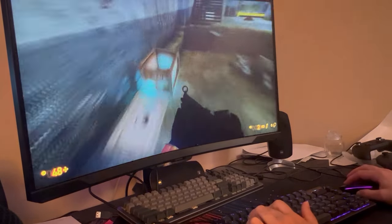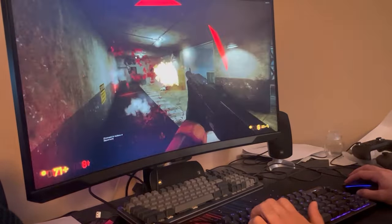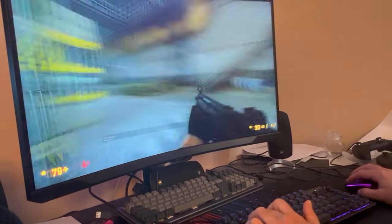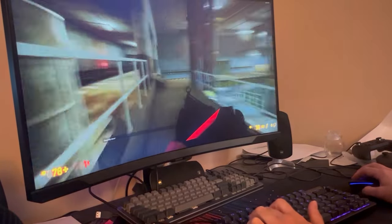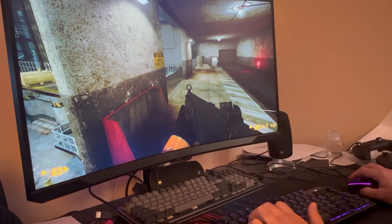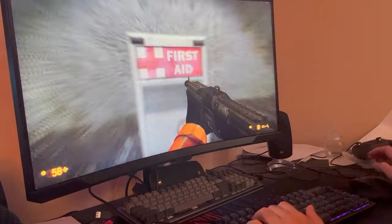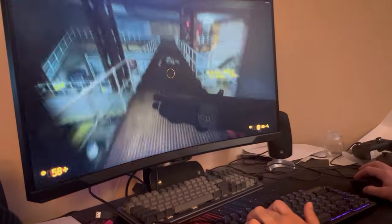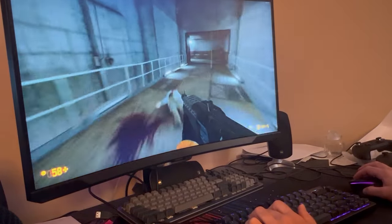I'm in game — my game of choice is Black Mesa. I'm just kind of running around getting a feel for this keyboard. The key presses are getting quite a bit of noise from the thunk of pressing down, but I guess that's just a matter of opinion. Keyboard responsiveness feels pretty good. I am using it in wired mode right now.